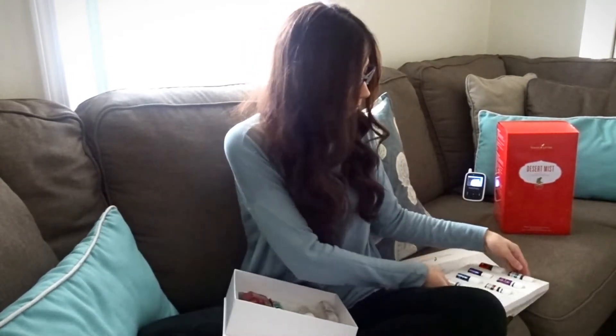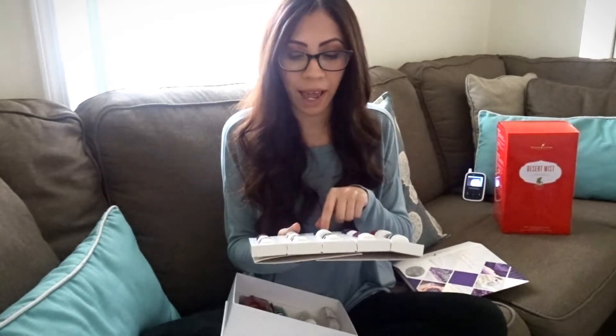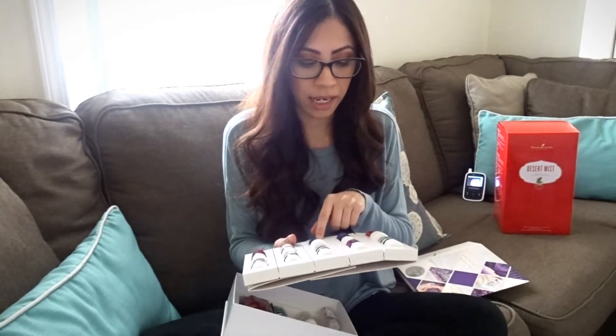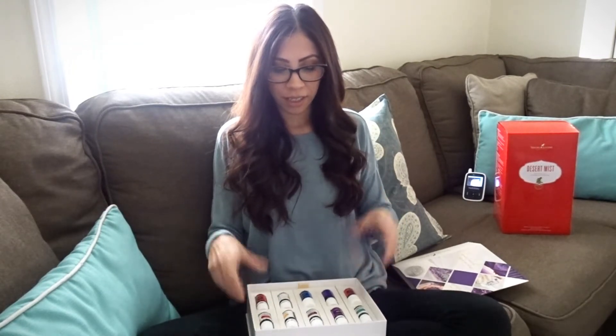This morning I did the Be Happy blend — I diffused 10 drops of citrus fresh, 10 drops of lavender, and 10 drops of lemon. It's actually pretty good; I like how it smells, and the kids love it. I have it running right now. I started it before they woke up, which was around 7:10, and it's still going right now.